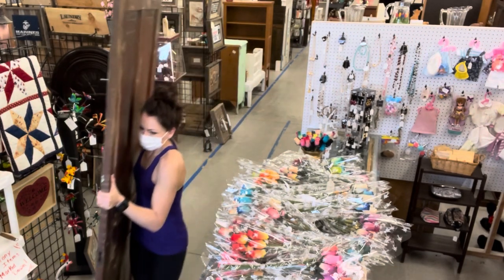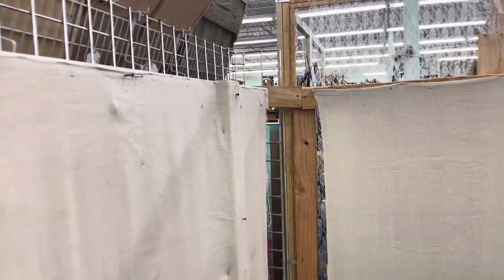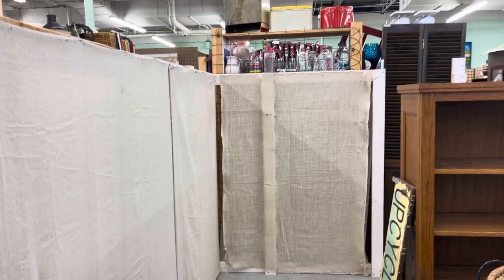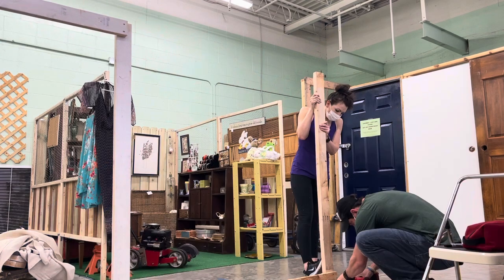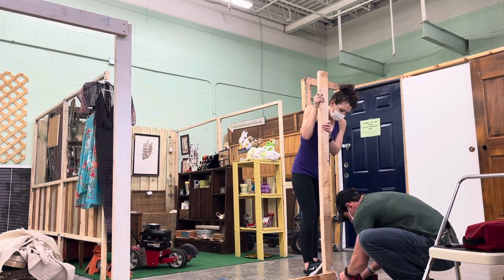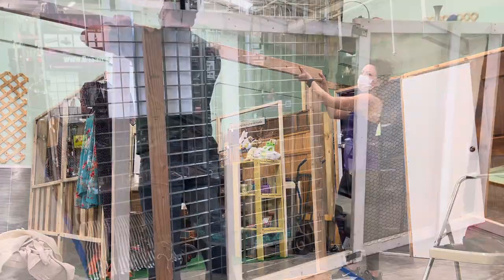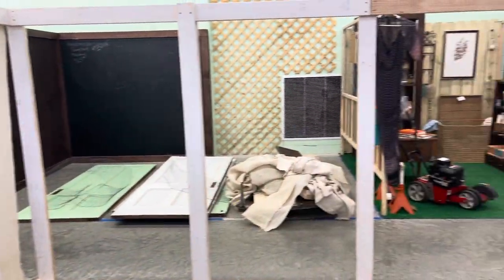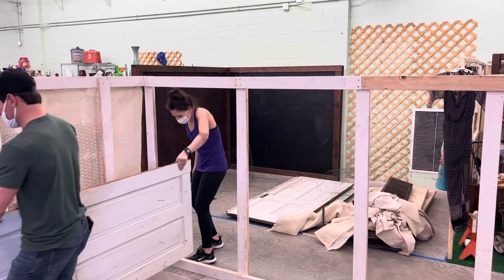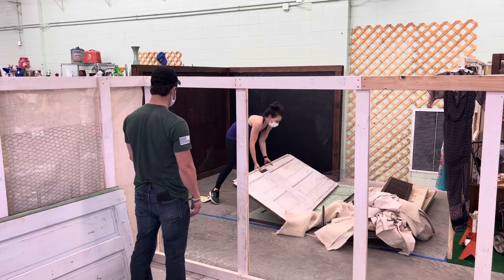I'm also going to show you how I keep the doors up and keep my walls upright. Now that all of the doors are down, you can see that I have them up on a frame that's made out of two-by-fours. In this booth setup I had a long back wall and then two side walls. We took some of the structure apart and moved it over piece by piece. Now we are lengthening this wall — I have one ten-foot wall and one twelve-foot wall.